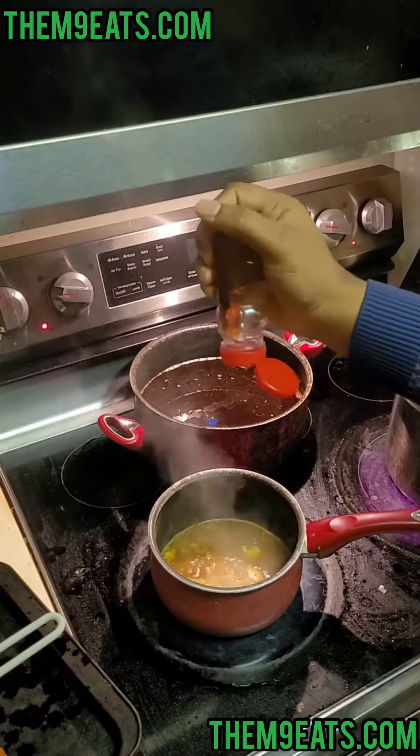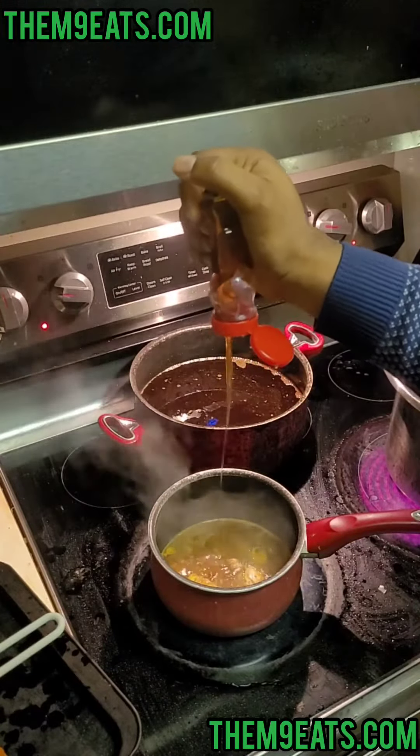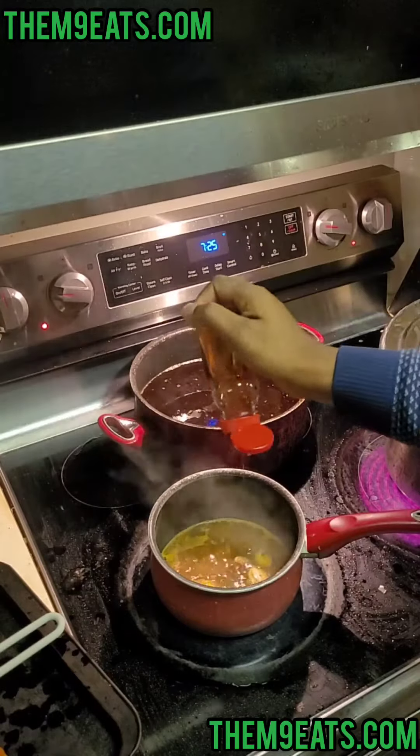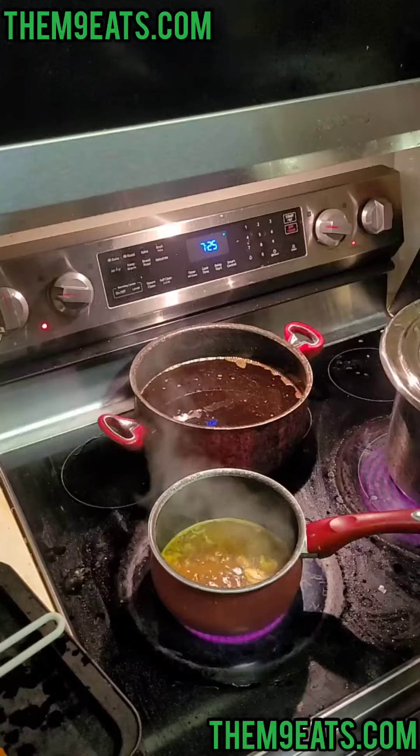I'm gonna add a little bit of hot honey, just about a teaspoon to a tablespoon — just a little spice, a little extra flavor, a little sweetness.